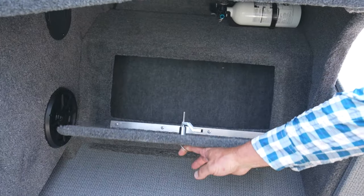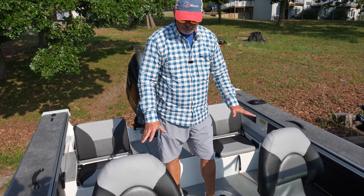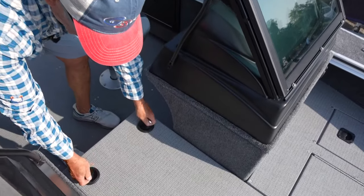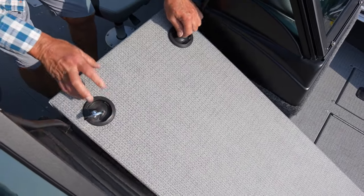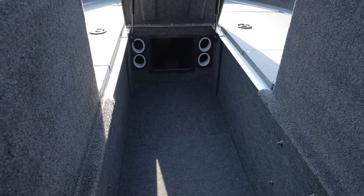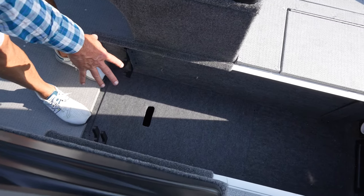There's storage underneath both consoles, and you've got vinyl flooring in here. You've got a wonderful rod locker — this rod locker right here is enormous. You can hold plenty of rods underneath here.